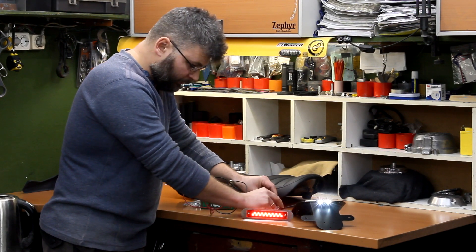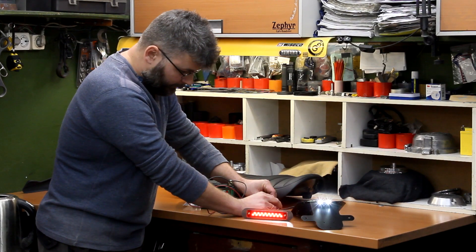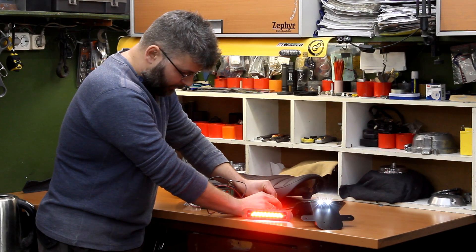Tail light and stop light — very nice and bright.